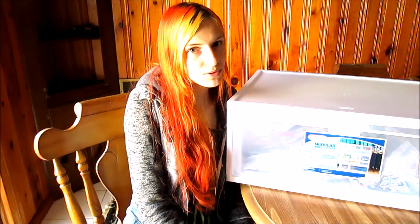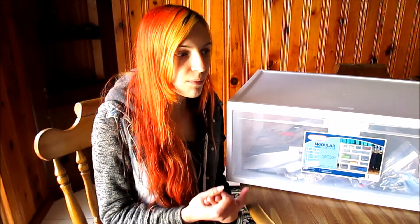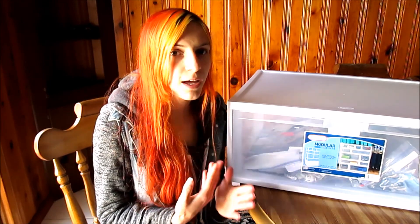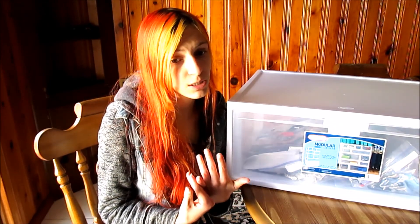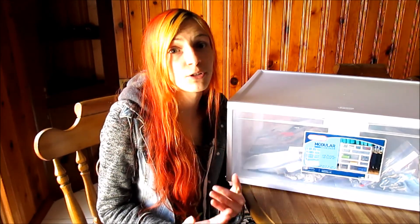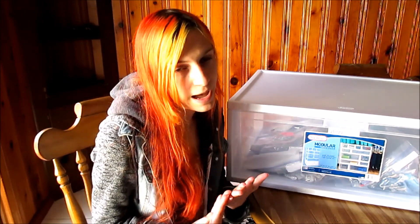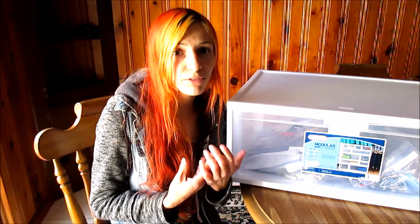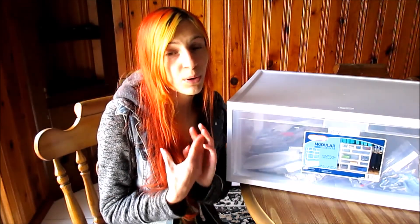Hi everyone! Today I wanted to share with you guys how I store my doll clothes. This is going to be the first video in a little series all about my doll organization and storage. I was going to make one video covering all of these topics, but I had to keep putting that off because I'm still rearranging my Barbie vehicles. For now I'm just going to make in-depth videos about each topic, so today I'm going to be talking about clothes and cloth items.